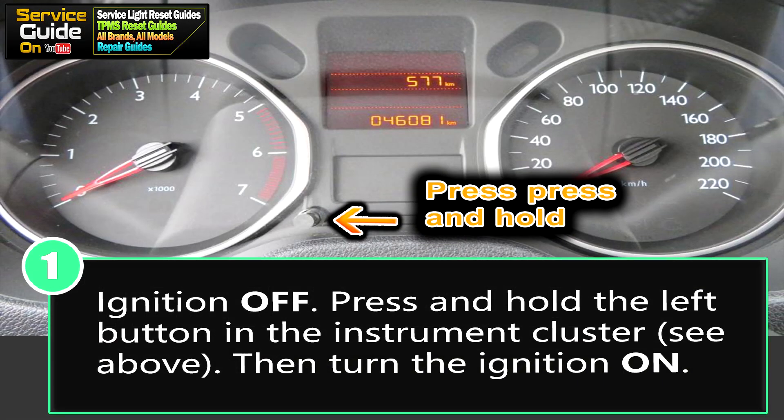For step one, you want your ignition to be off. Once it's off, you want to press and hold the left button — as you see in the image here on the instrument cluster — then turn the ignition on.